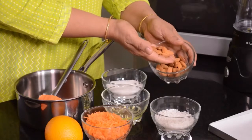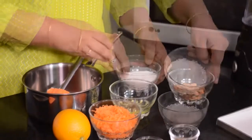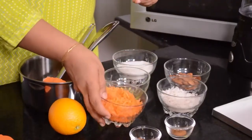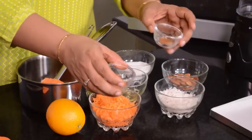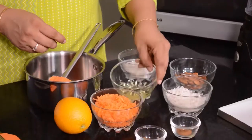We need some whole almonds — I am using raw almonds with the skin, though with or without skin is fine. Then I have some white granulated sugar, some shredded dried coconut, and some shredded fresh carrots. There are also some spices: I'm using cinnamon and some ground cloves, though Alice Medrich uses garam masala in her recipe. I'm also going to be using the zest of half an orange, and we have some egg white here, at room temperature.